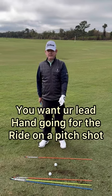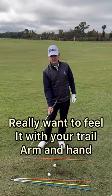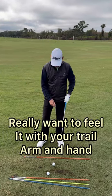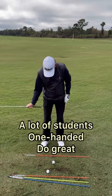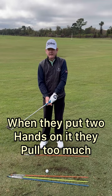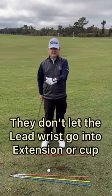You want to let your lead hand go for the ride when you're hitting pitch shots. You really want to feel it with your trail arm and hand — your right arm and hand if you're a right-handed golfer. I have a lot of students that one-handed do great, but when they put two hands on it they pull too much with the lead arm.